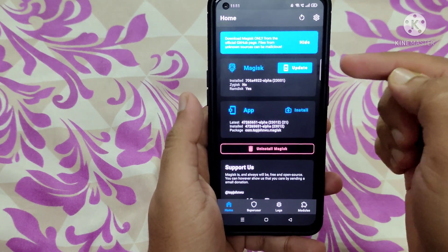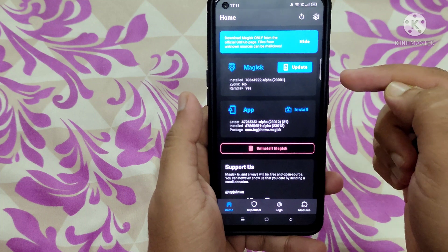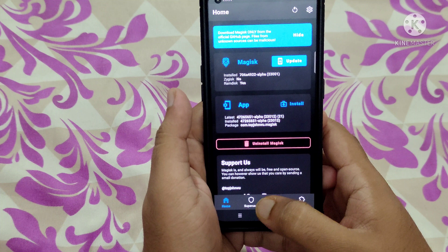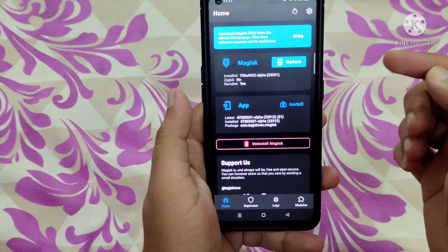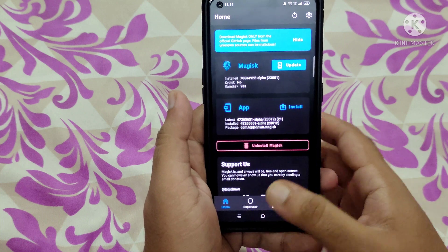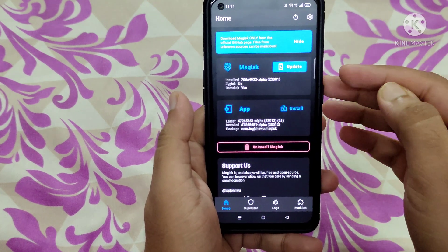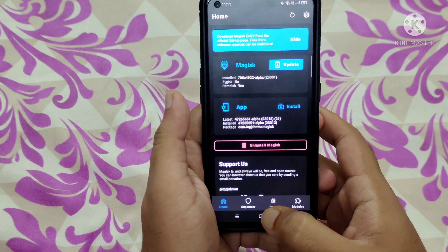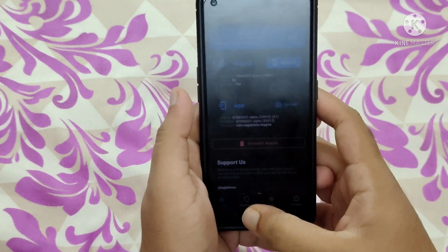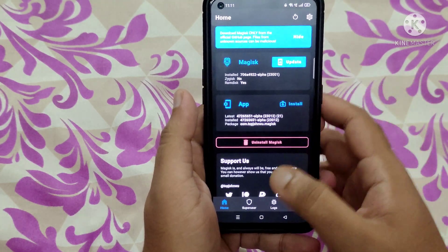One important thing — do not update anything from Magisk. Let it be as it is. As you can see, the Superuser option is enabled. Do not update the Magisk application through the app because there is an update option here — do not click on it. When I tried to update the Magisk application, my mobile phone got bricked.